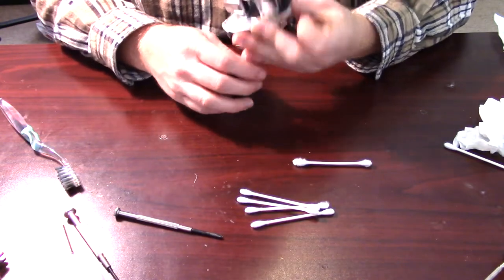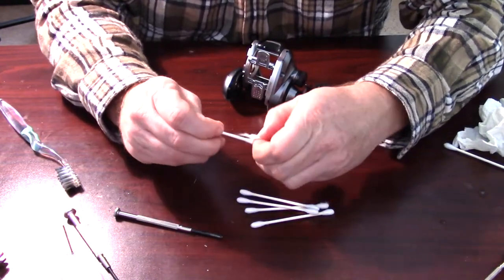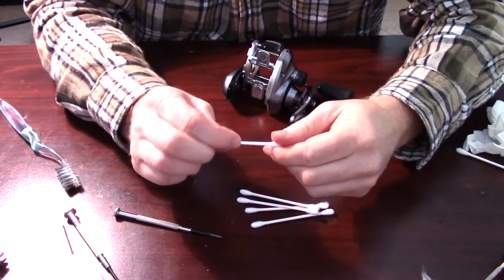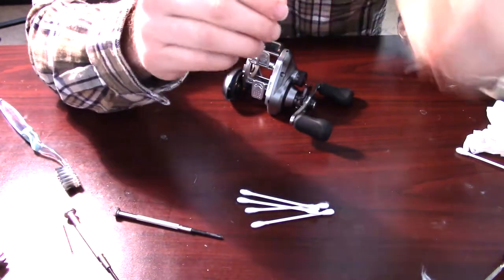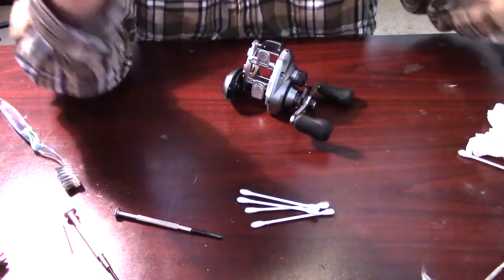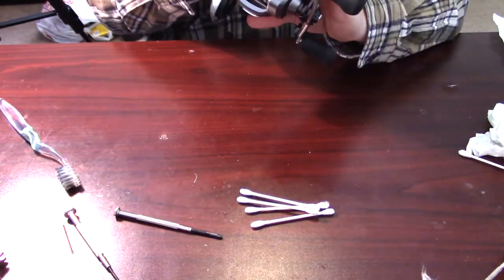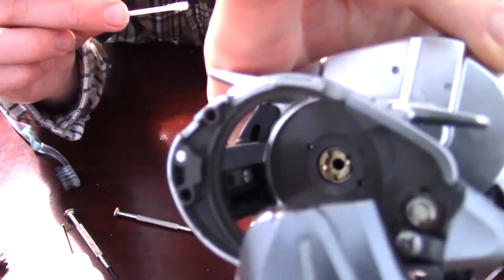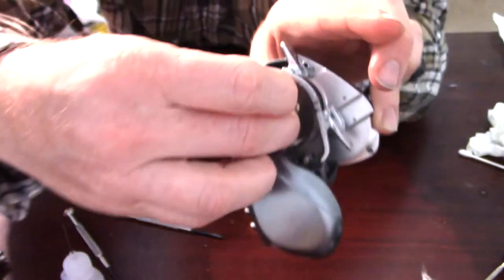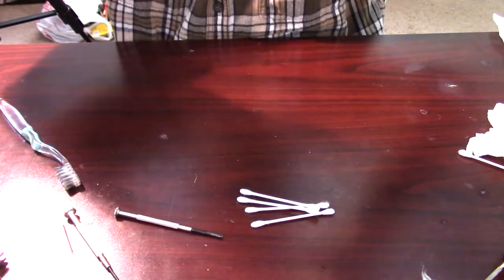Kind of got a little grimy. What I like to do is pull off much of the fibers - the cotton - off the end of your q-tip, because you've got this shaft that runs in and you need to make sure the q-tip is the same diameter due to fine tolerances. Then you take it and there's a hole right there - stick it right through that hole and twist.